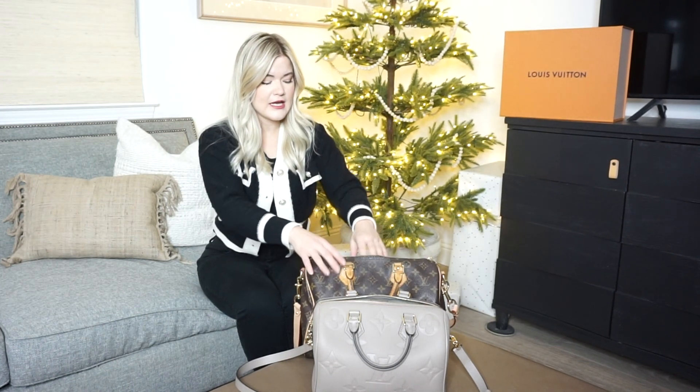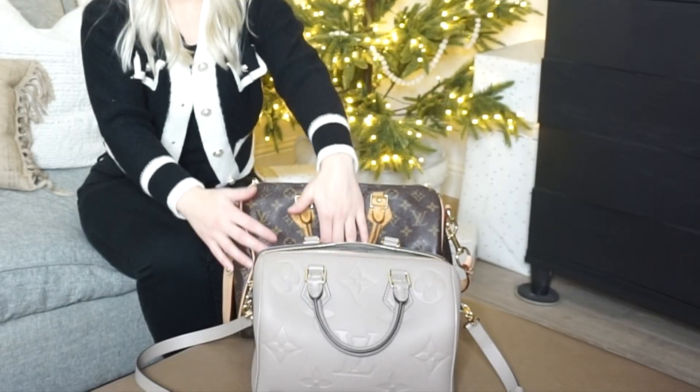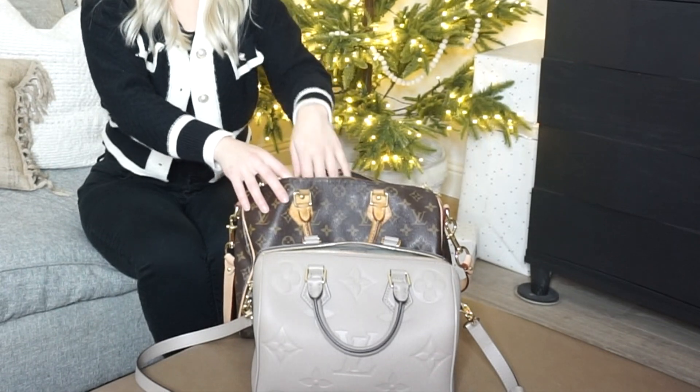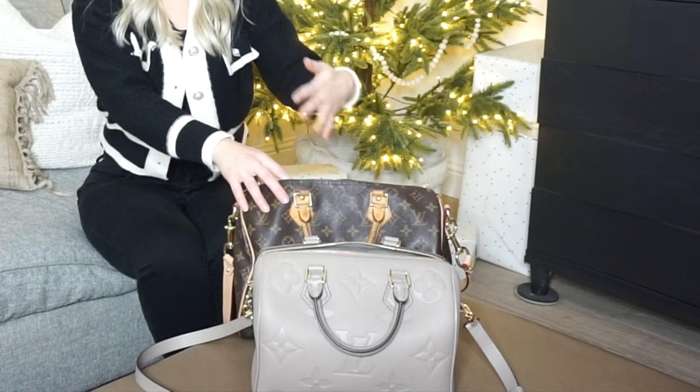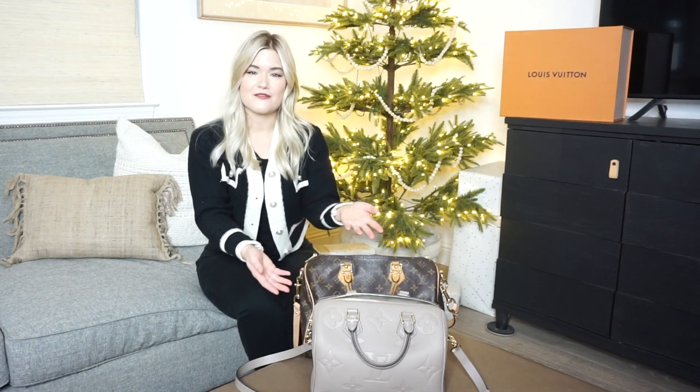The traditional Speedy in the 30 is more floppy. It definitely has all this extra space where I'm not really filling the bag completely up. I do like the 25 because it really is more sturdy — it doesn't have that extra room, and on my body, for someone a little smaller and petite, it looks really pretty. You can fill it up and it does fit a lot, but that's kind of the size difference.